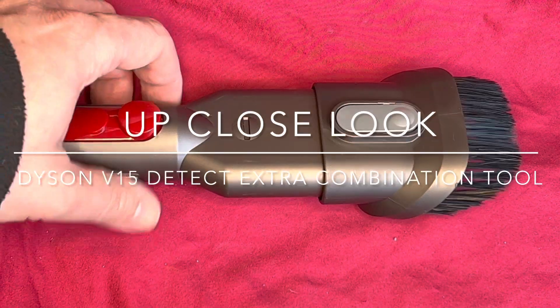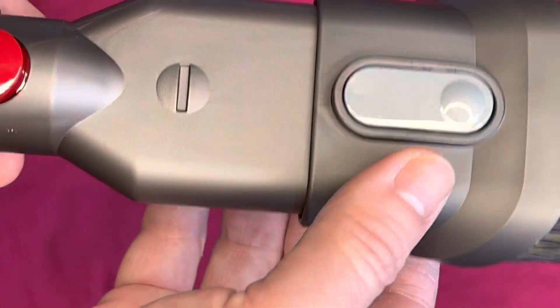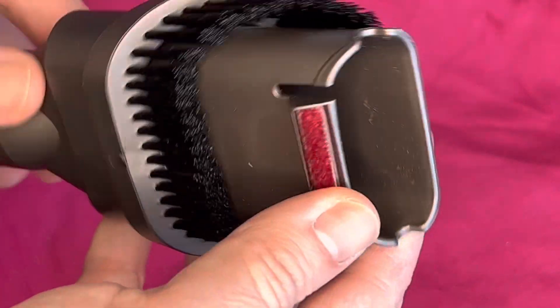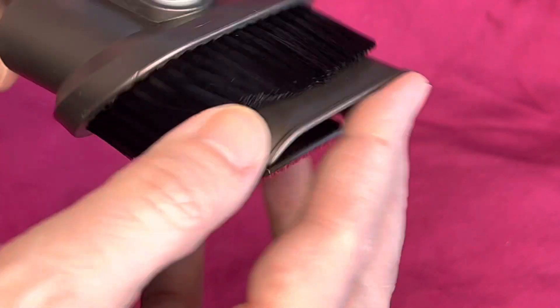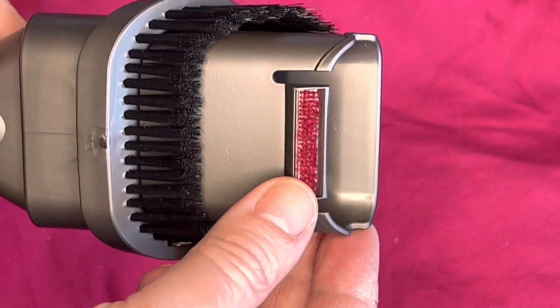This is how the Dyson V15 multi-tool comes. It has a plastic-y feel but is very lightweight. You've got this vacuum head here — I shouldn't say hoover, it's the Dyson head, the vacuum head.